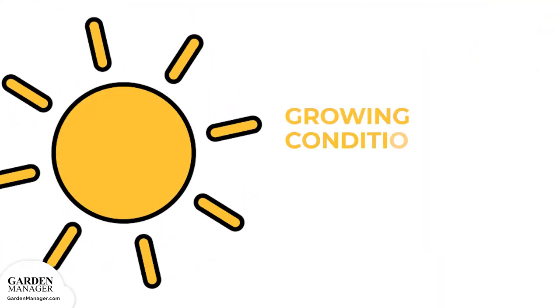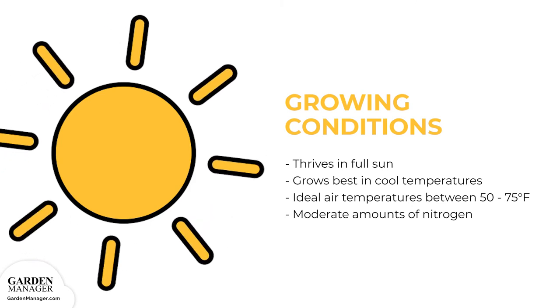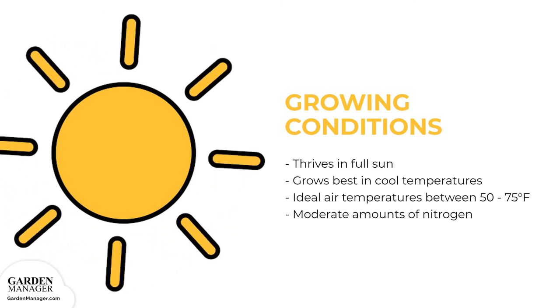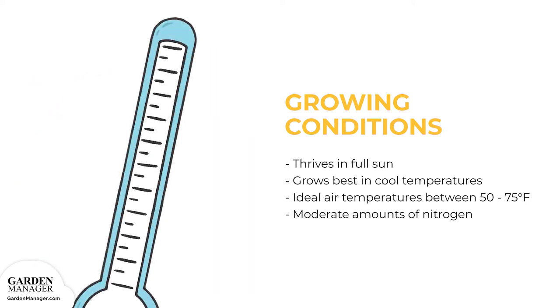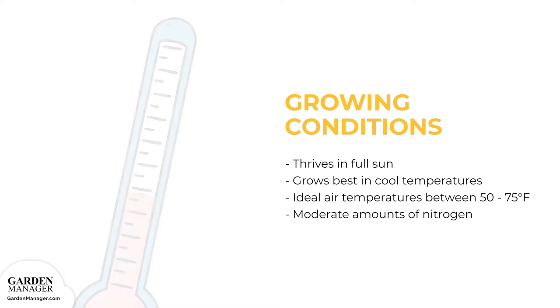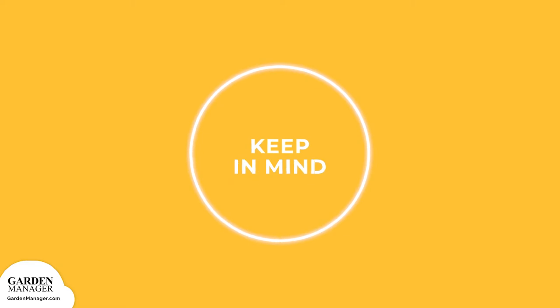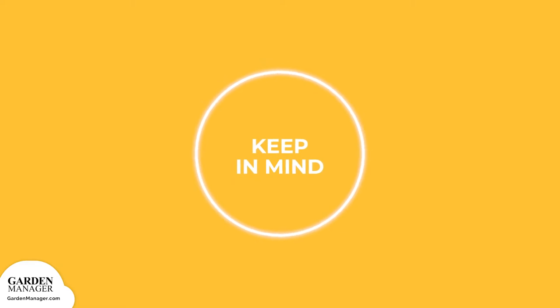Fennel thrives best in full sun, but grows best in cooler temperatures. When it becomes too hot, the stalks can become woody and can bolt. Ideally, air temperatures should be between 50 to 75 degrees Fahrenheit. When it comes to nutrients, your fennel plants will need moderate amounts of nitrogen, but they won't need too much phosphorus or potassium. Note: you can cover your fennel's bulbs with soil, which will prevent them from turning green and help them develop a stronger flavor.